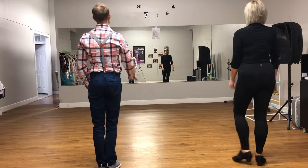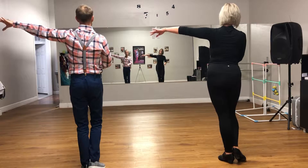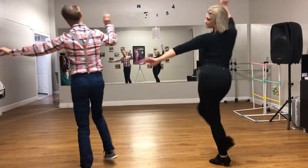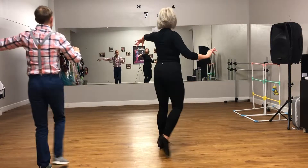Now we're going to do that as ladies. We're starting in an open position. So we're going to drift, pull step, drift, pull step, round, step. Drift, pull step, drift, pull step, round, step.